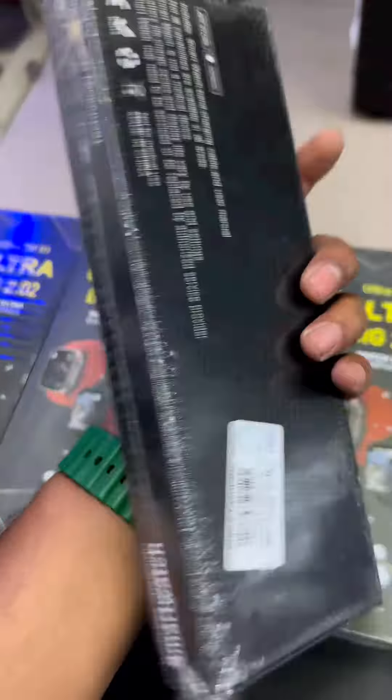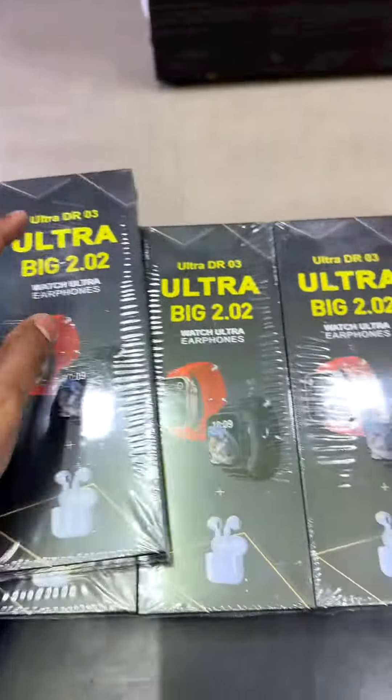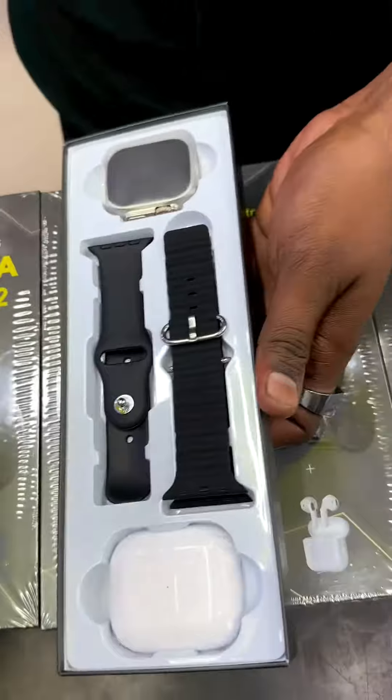We can buy with a direct purchase from town shop or junction shop. We have many pieces here, so we can buy this one. This is the unboxing video.